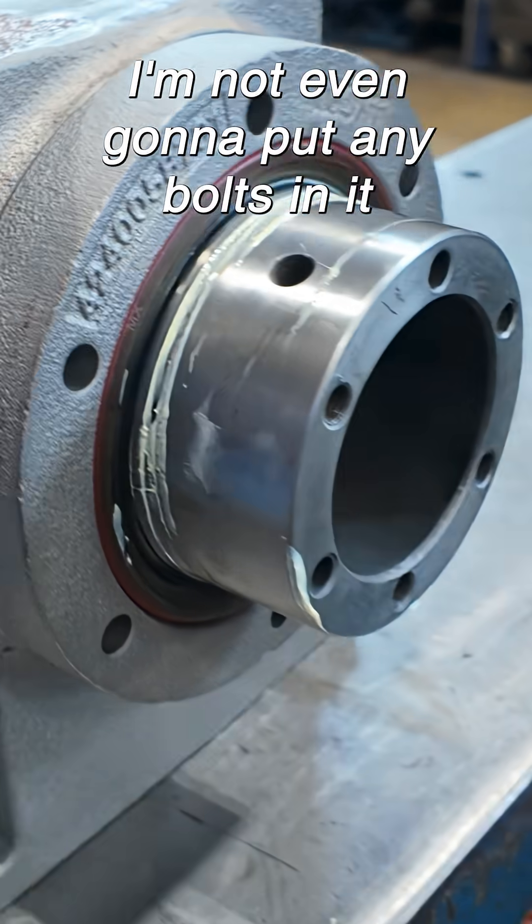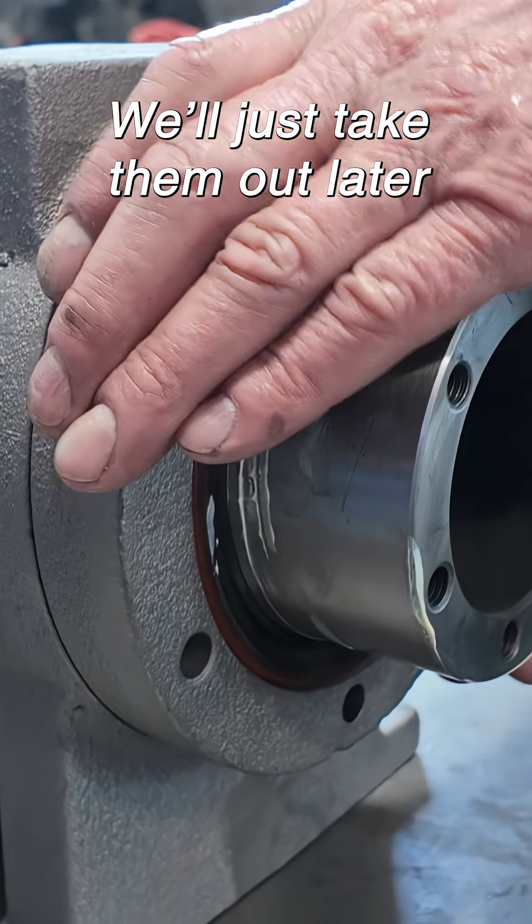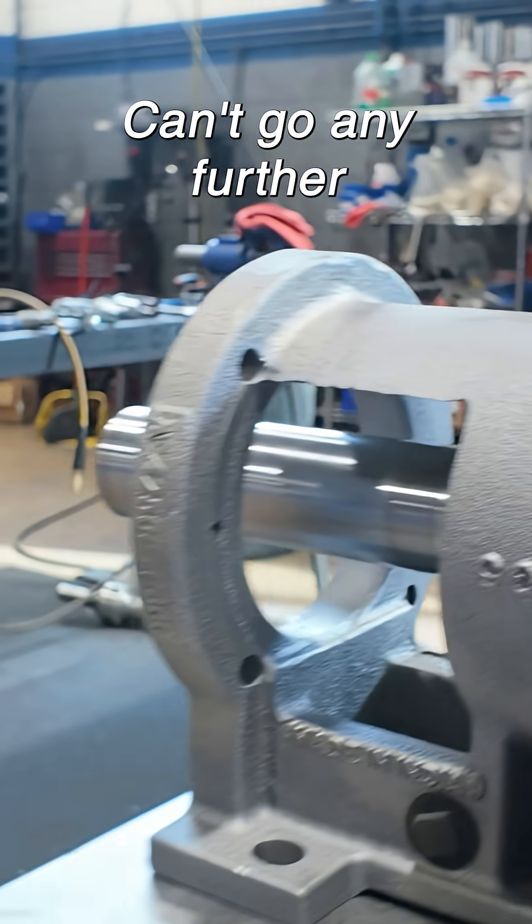I'm not even putting any bolts in it, just take them out later. And that's it, man — can't go any further.